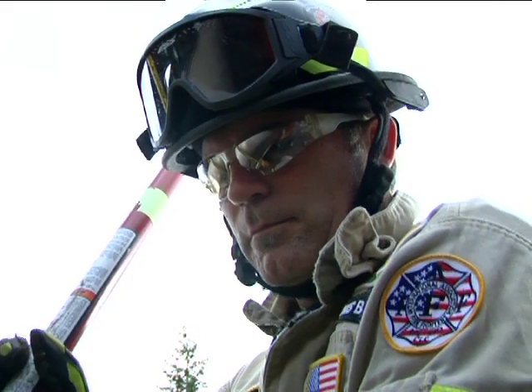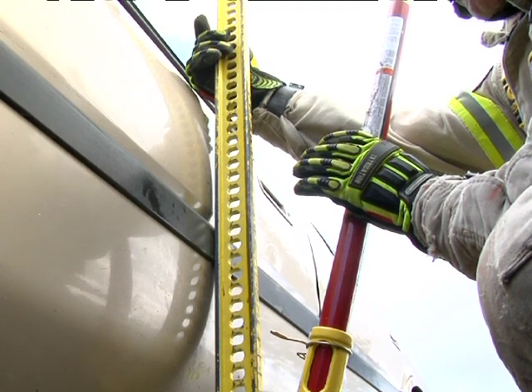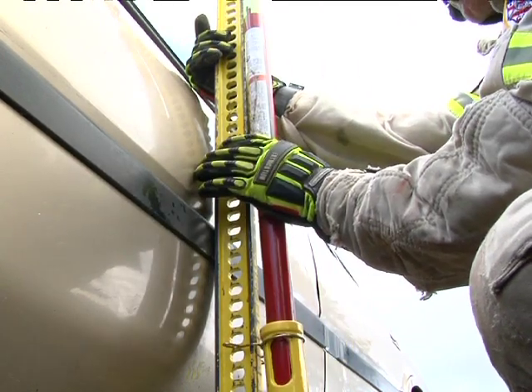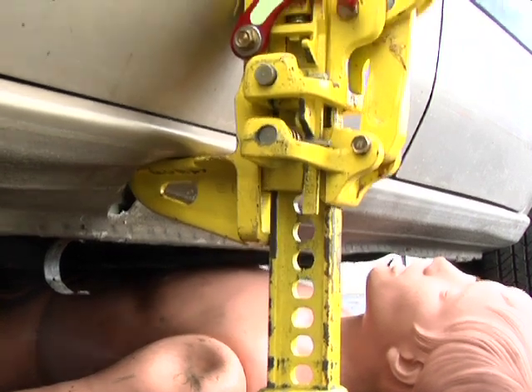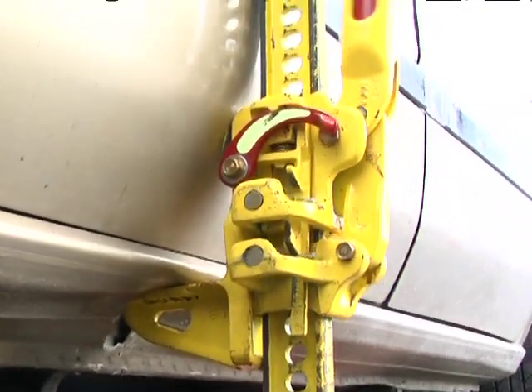At this point, place the handle in the neutral or up position and make sure the reversing latch is locked in the up position. Using one rescuer, operate the handle to meet the desired height.